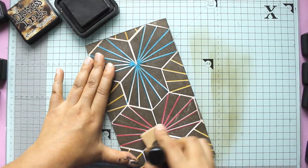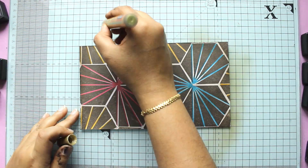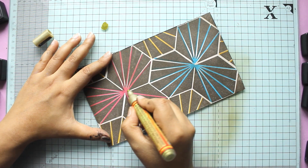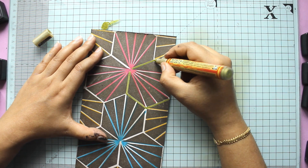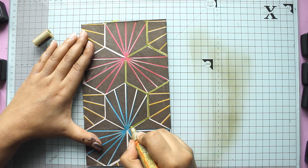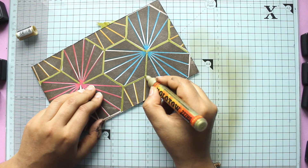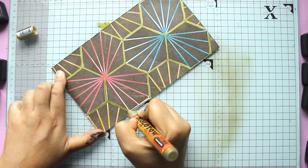So I break out my trusty Walnut Stain distress ink to add some shading and darken up some of that white, just to take away some of the starkness. Then I've got my Molotov acrylic markers — a metallic gold acrylic marker — to add some lines and details around the edges. At this point it's finally coming together a little bit more.